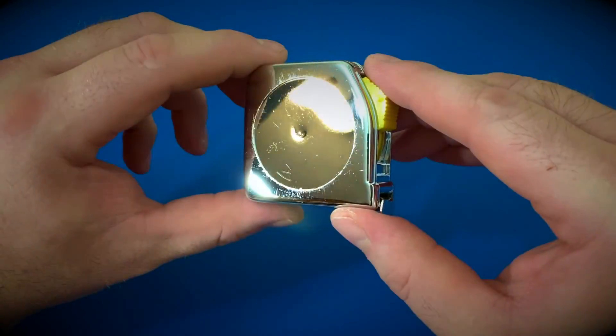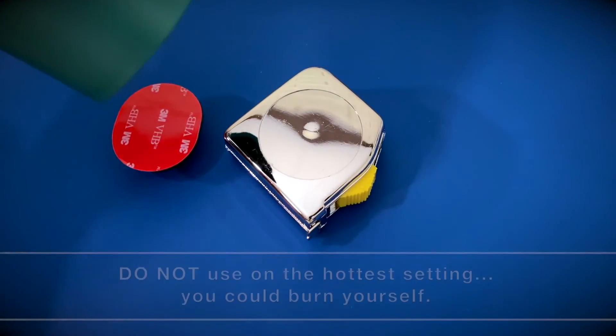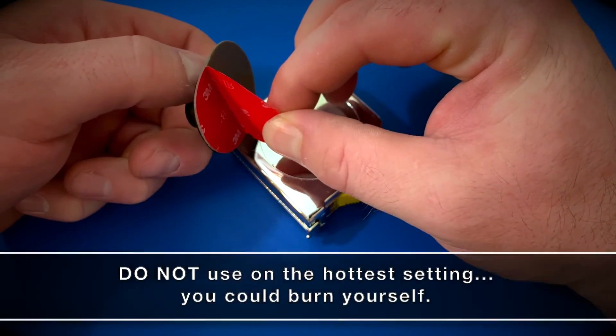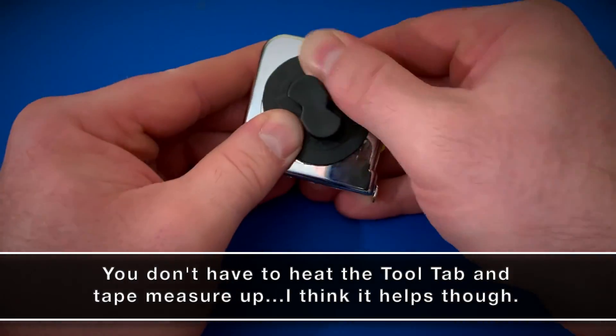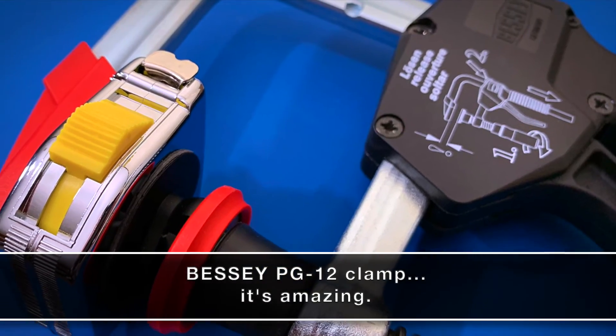It doesn't look half bad. With the tape measure all cleaned up, I grabbed my wife's heat gun — aka hair dryer — and warmed up the tool tab and the tape measure. Then I removed the backing off the adhesive and placed the tab where I wanted it on the tape. After I worked the edges of the tool tab down, I applied some clamping force and let everything sit until it cooled down.